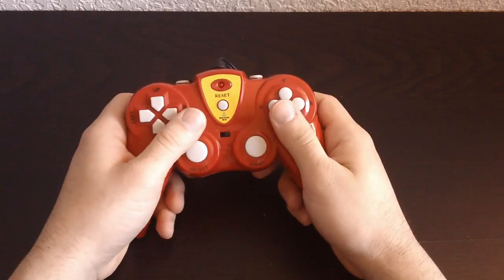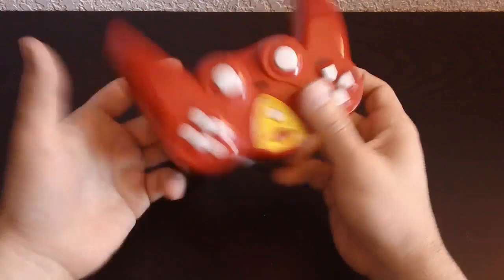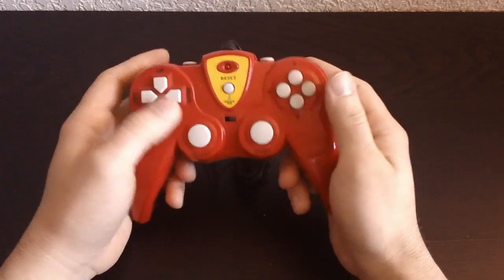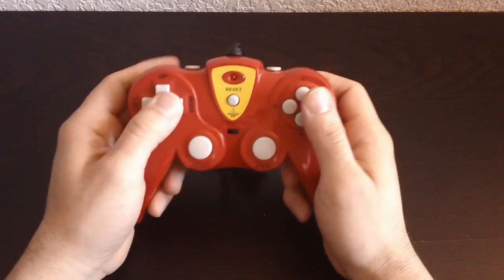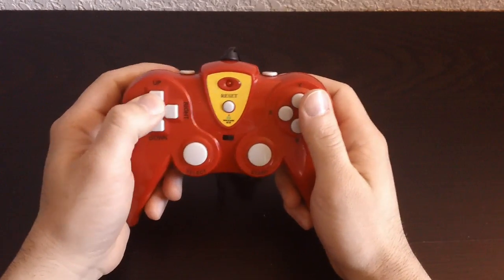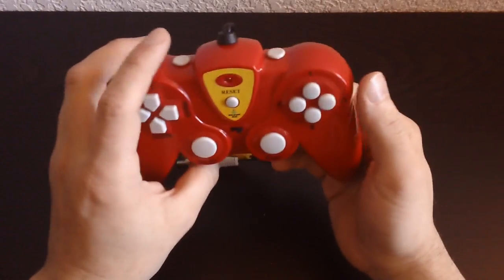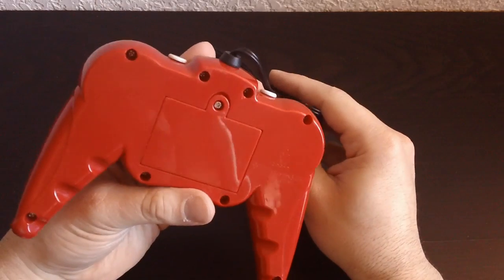Why do they do that? I don't know — if you were controlling it like this... Very very frustrating. But either way the d-pad doesn't feel that bad. It's not sharp or anything. It's all right. There's no real branding on this thing.